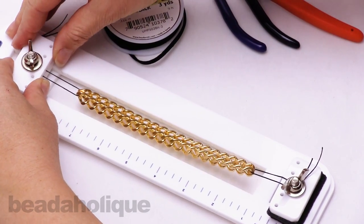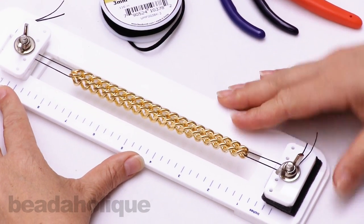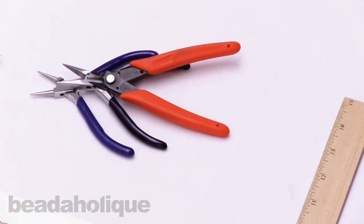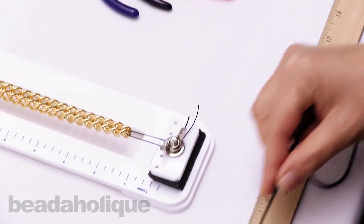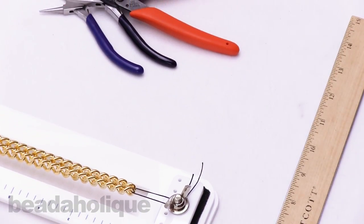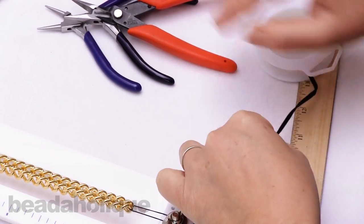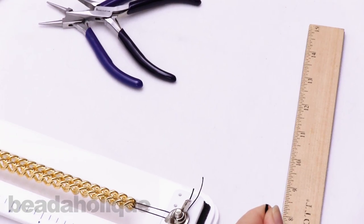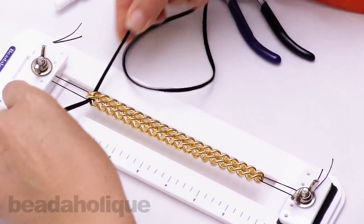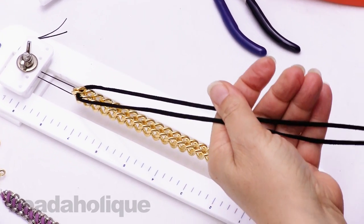Now that my chains are loaded I'm ready to cut my suede. I'm going to be cutting five feet for the cross stitch — the purple version with the whip stitch used half that. To load the suede on I'm going to string it through the top two lengths and pull it halfway through so I have two and a half feet coming off of each side.